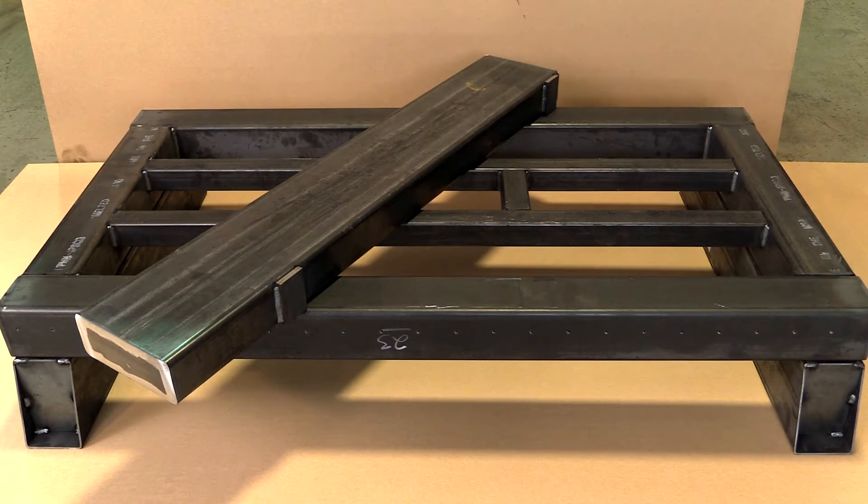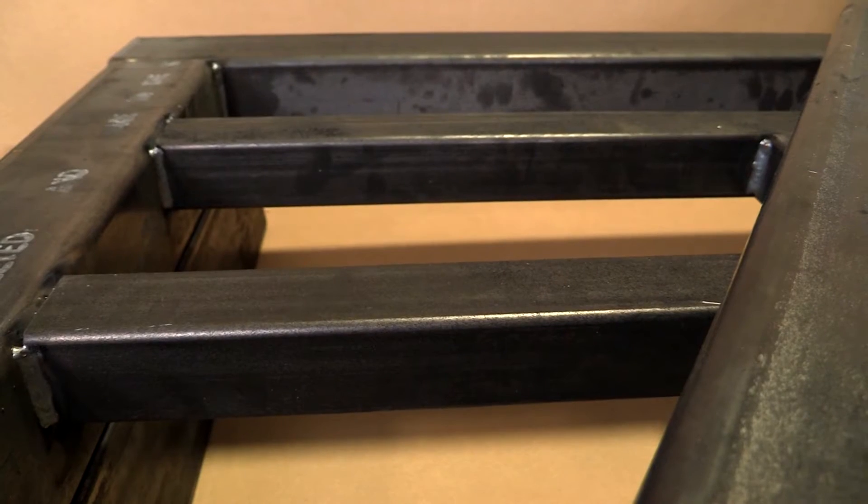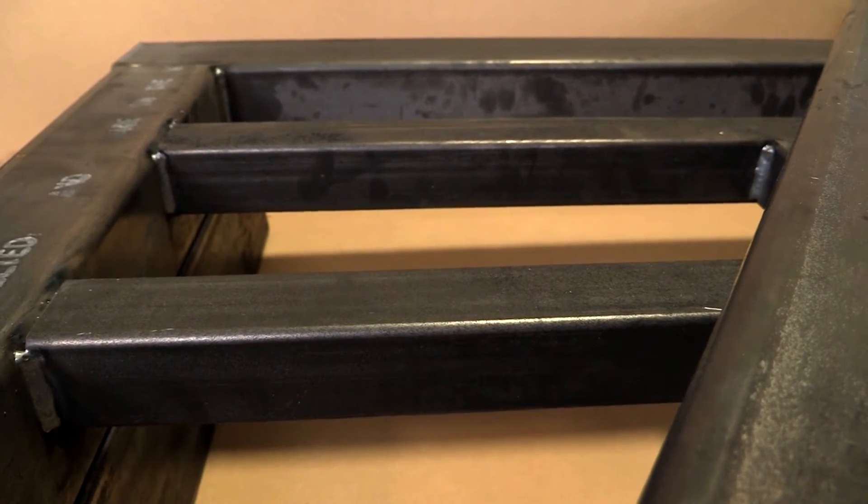This frame looks magnificent. The first thing I notice is it's all structural steel — I don't see any aluminum pieces. These machine frames are all steel. If you look at the quality of the welds, they're just impeccable. A weld is a welder's signature, and you can tell that our welders are really proud of their trade.